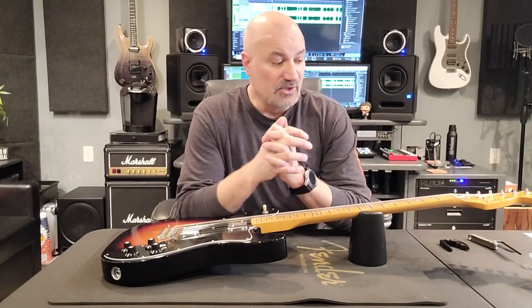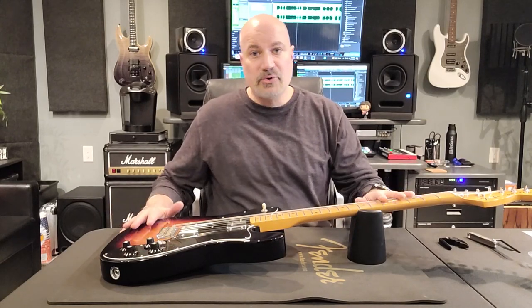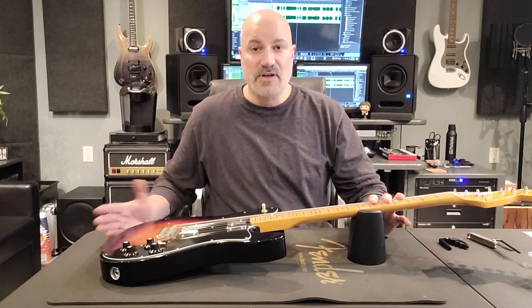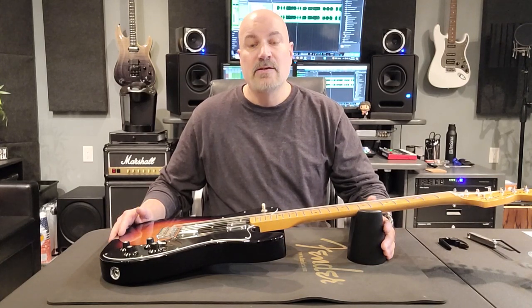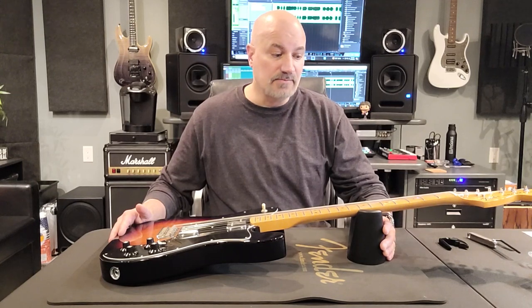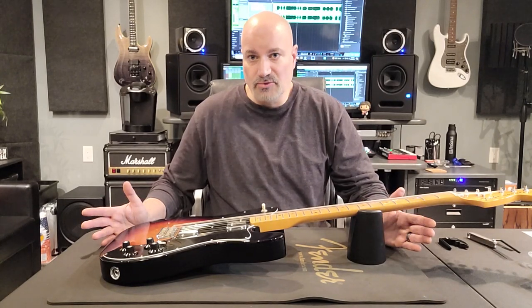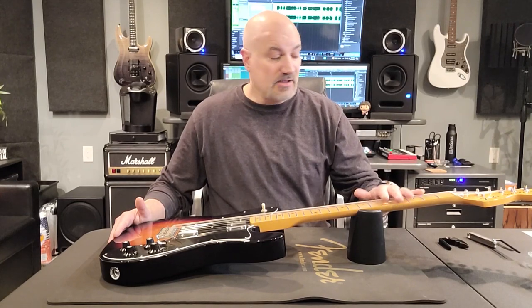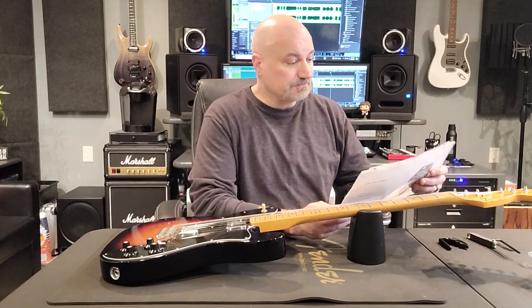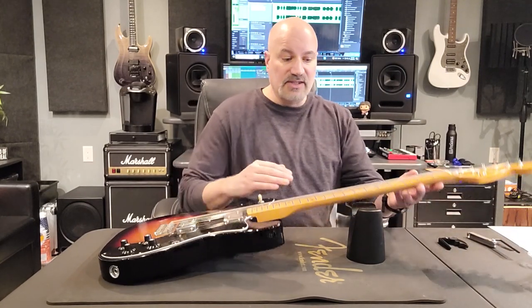So far we've done what I'd consider normal guitar maintenance: took off the old strings, polished the frets, cleaned the fretboard, polished the guitar, put on new strings, and stretched them. That's something I'd do periodically just to put new strings on. Now we're tuned up, strings are stretched, and we're ready for the actual setup process.